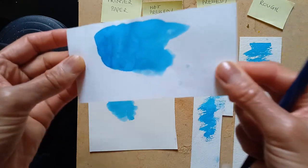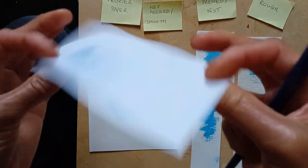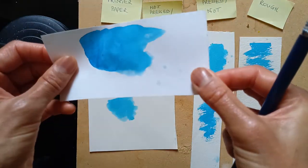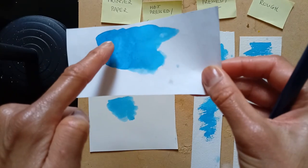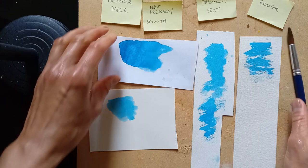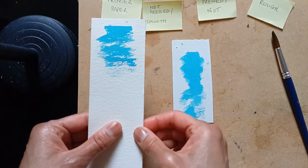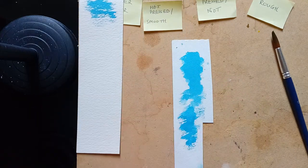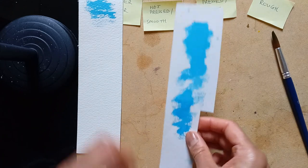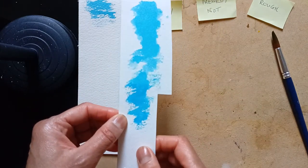Can you paint on printer paper? Yes, but not really — as you can see, it's just gone. You can paint on it as long as you don't put a second wash on there. The first wash was okay, but the second turned it into a mess. Smooth? No. Rough surface? Maybe — always keep it as an interesting piece of paper to experiment with. And the not surface? Yes, this is the one to go for as a beginner.